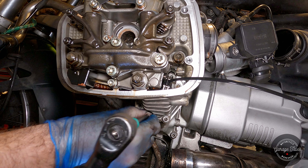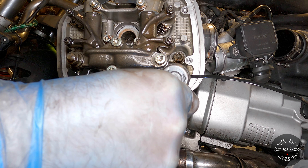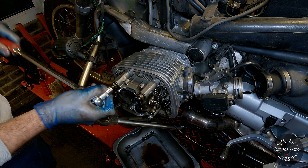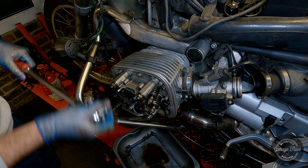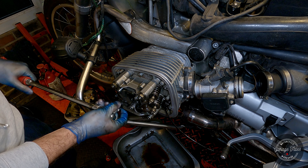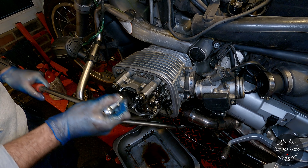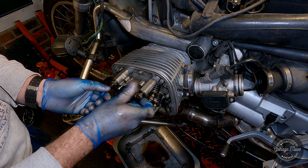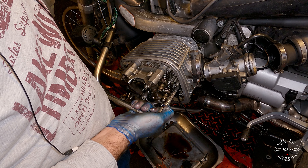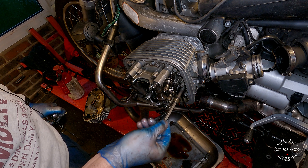I'm going to start by removing the small bolts first — that's the safe thing to do. Now I can go ahead and loosen the cylinder head nuts, just a bit at a time in stages to make sure it's coming off evenly. I can take off the nuts and the washers. Here's a mistake I made: I forgot there's another bolt in there — I should have loosened that off first. It's going to be really tight now... and there it is, that's out as well.